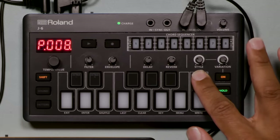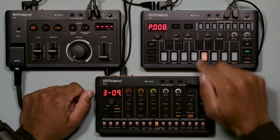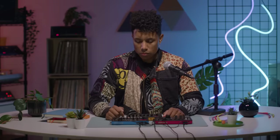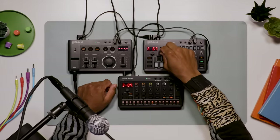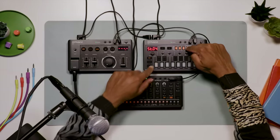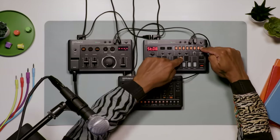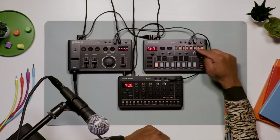Style mode creates a ton of auto-generated patterns. There are controls for the basic style — 9 in total and 12 variations per style — which include things like arpeggios, chord repeats and strums. The J6 also comes equipped with a powerful chord sequencer that helps plot out and program ideas. Each sequencer step can hold a single note or four-note chords, and I can also program styles and variations on each step.